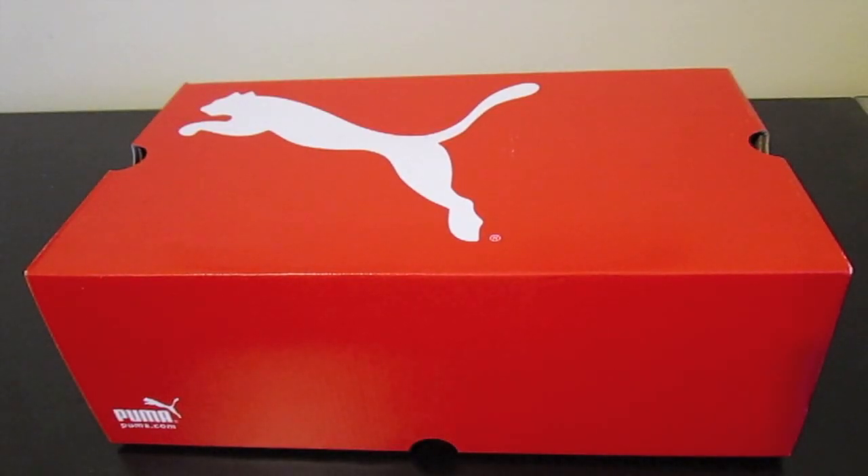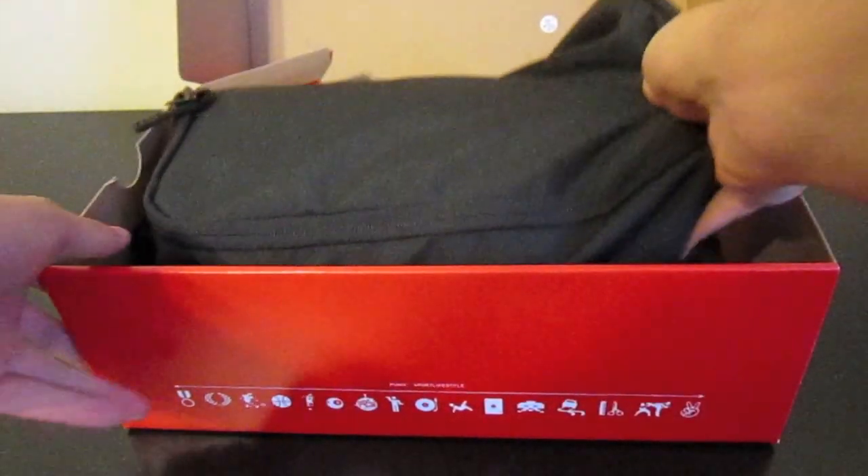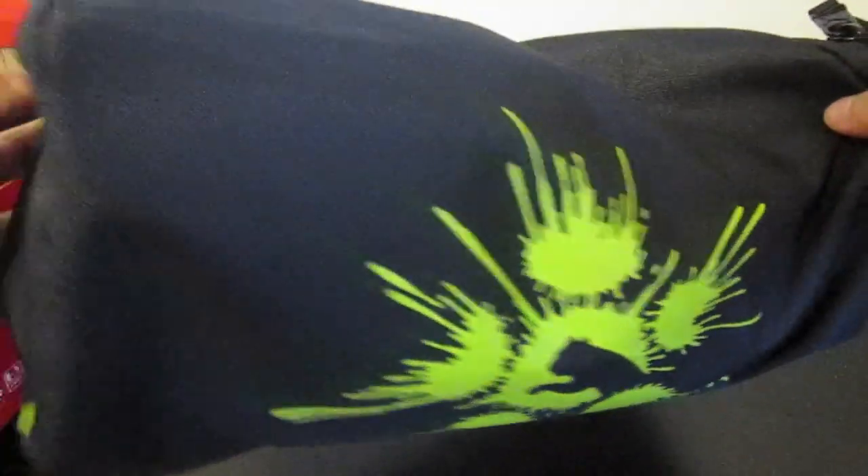Hey guys, Josh from SoccerReviews4U.com, bringing you the unboxing for the Puma PowerCat 1.10. Looks like they come in some fancy bag — pretty cool, a little bit different than what Nike does.